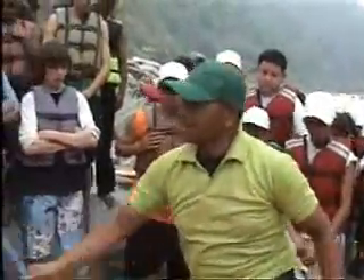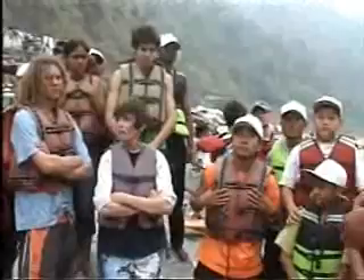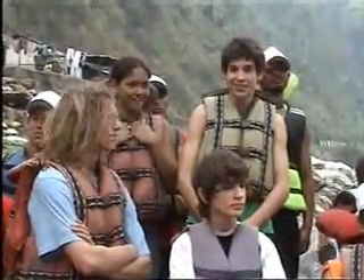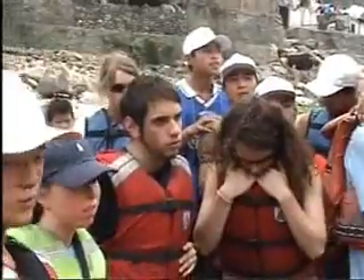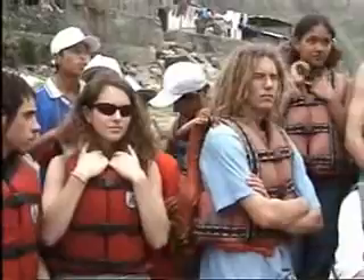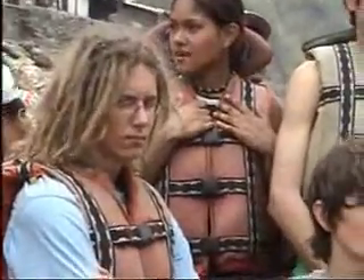If in case anybody falls out from the raft, first thing is don't panic. You have a life jacket — that is your best friend. Go on the river like this.